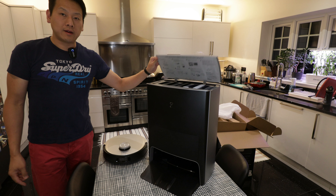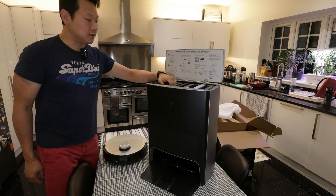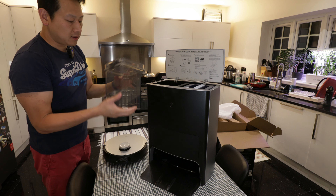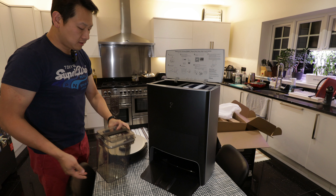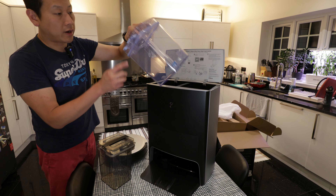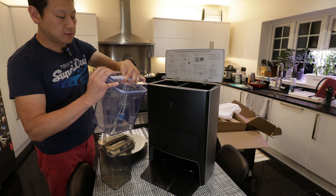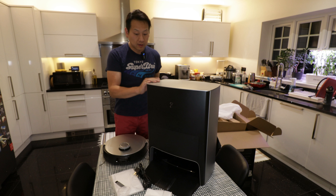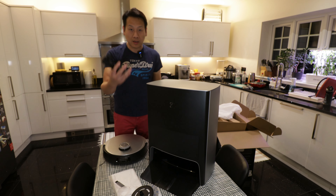On top of the station is where the magic happens - you've got two tanks. One is the dirty water tank, labeled 'dirty water' on the handle with a smoky-colored glass. The other is a blue tank where you put clean water and fill it up before placing it in the station. So for 1,200 pounds you get a state-of-the-art machine, a state-of-the-art station, a few mop heads, one spare bag, and the cable.